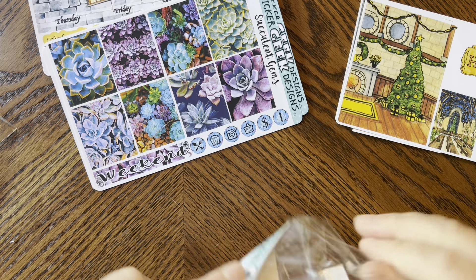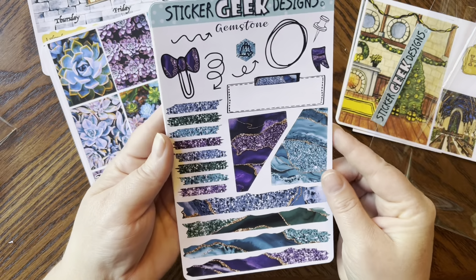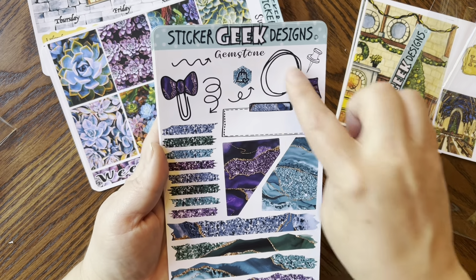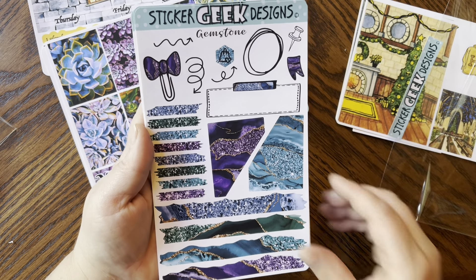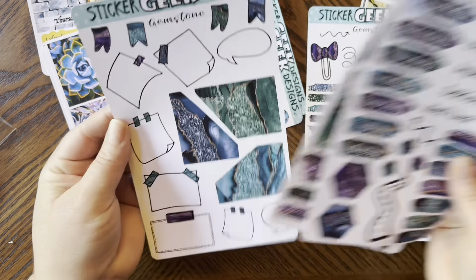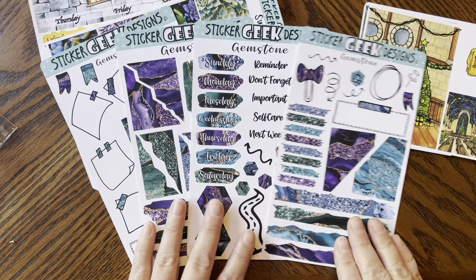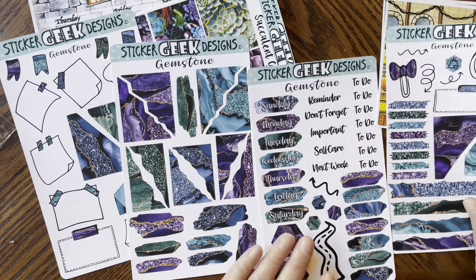Now let's talk about these amazing journaling kits. I've been using these in my notes pages. She has different varieties — this one has corner bits, swatches, longer swatches at the bottom. This variety is Gemstones, and you get some doodles which I love, especially that pin. Those are super fun. And oh — I think this is actually a whole kit! Look how stunning that is!